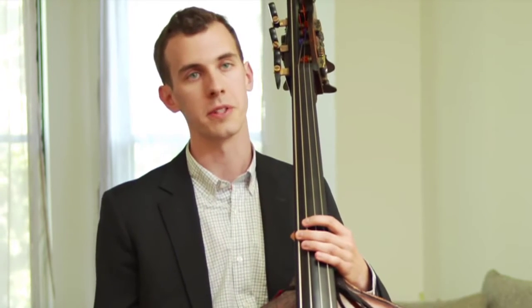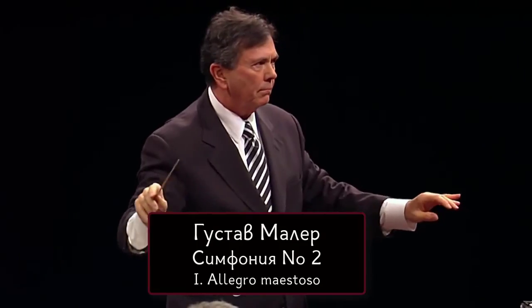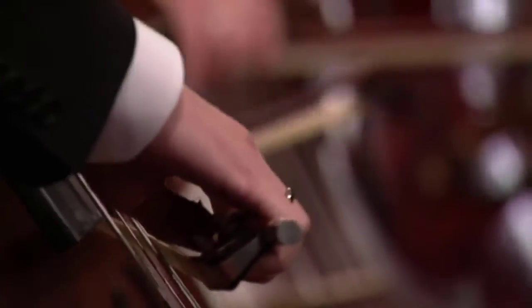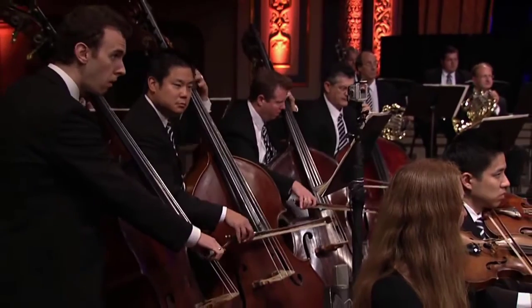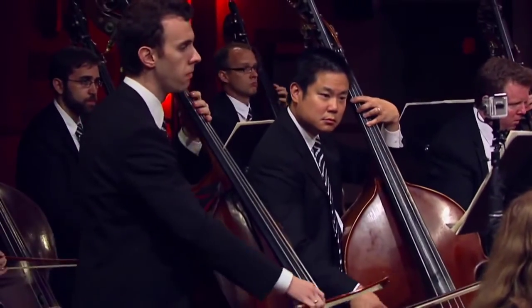I stayed in Detroit and played there for four years. And about two years ago, I joined the Chicago Symphony Orchestra as its principal bass.